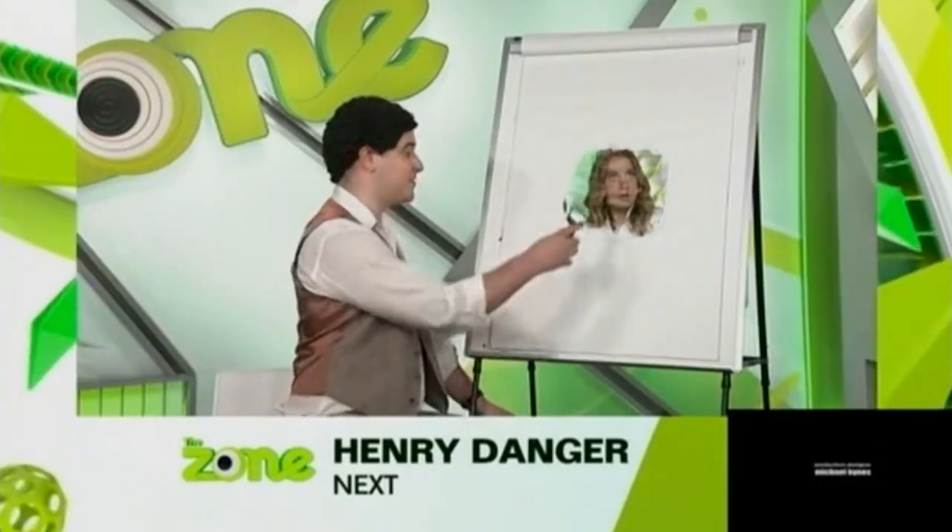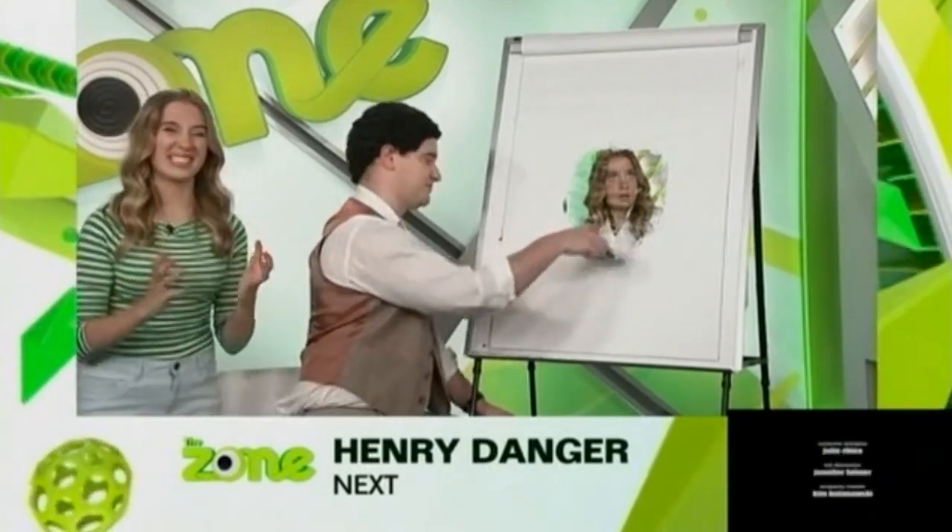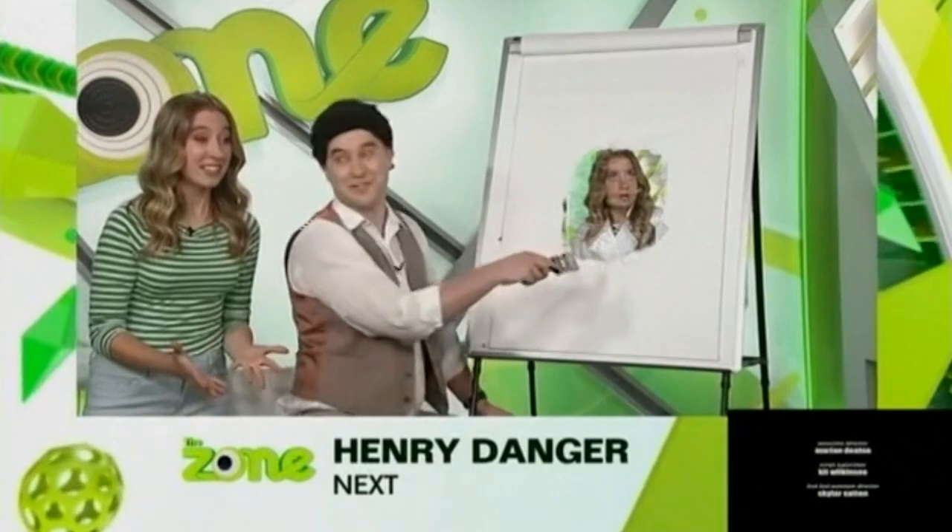Hi there, everybody. Welcome to another episode of Watching Paint Dry with Jesse. Today I thought we'd paint my good friend Spencer. No! How are you doing this? It's the magic of painting, Spencer.